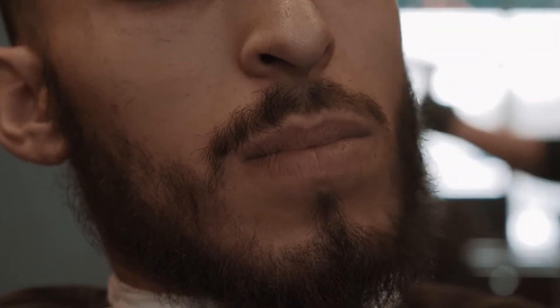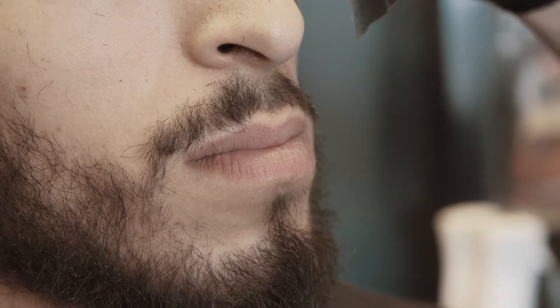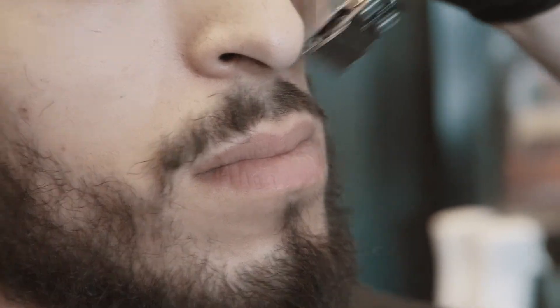That's the zero guard all the way open, smoothing out that mustache. I generally like a mustache to go from a half with the grain, to a one with the grain, to a one and a half. Those are my lengths I like. Anything more than that, it just looks too thick.